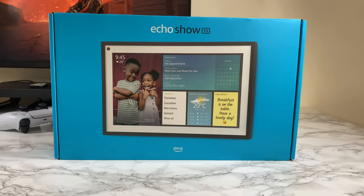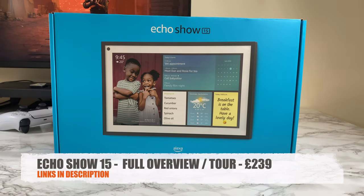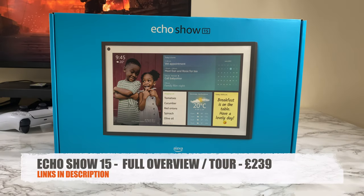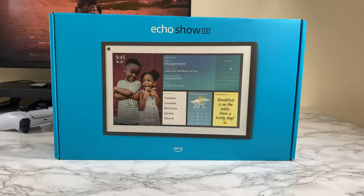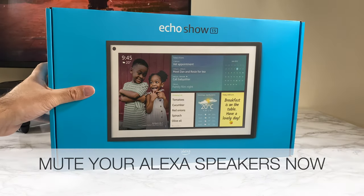Today I'm checking out the brand new Echo Show 15 and we're also going to be checking out this tilt stand for the Echo Show 15, but first let's see what we get inside the main box.